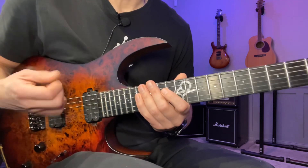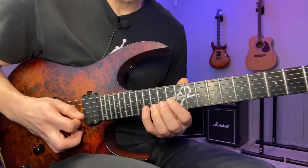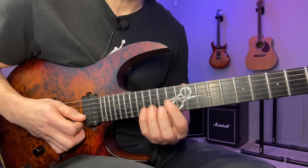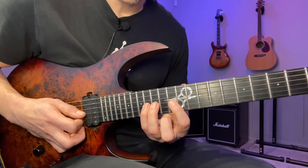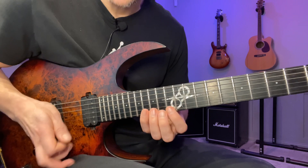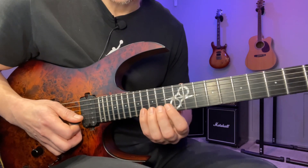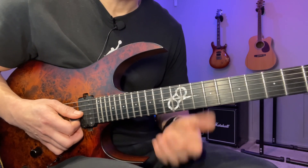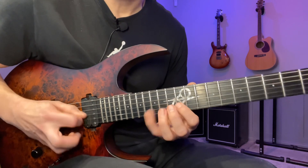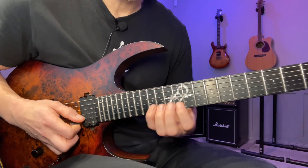I'll start this one with a downstroke and alternate picking. The next string will be the B string and we'll play exactly the same fingering — that one, three, four pattern — but one string up and one fret down. Just take this whole package, move it one string up and one fret down. When I say 'up' and move toward the floor, I always think about pitch — this is up pitch-wise, so that makes more sense to me.